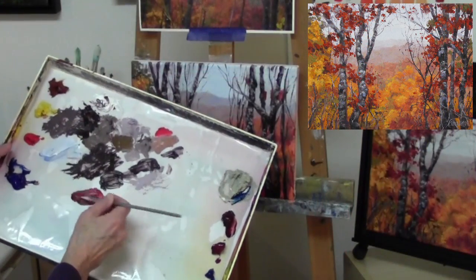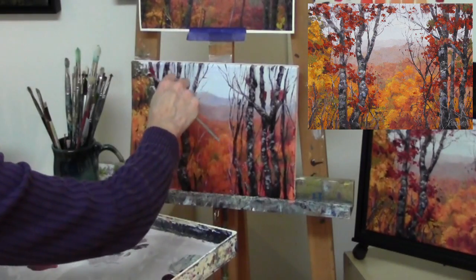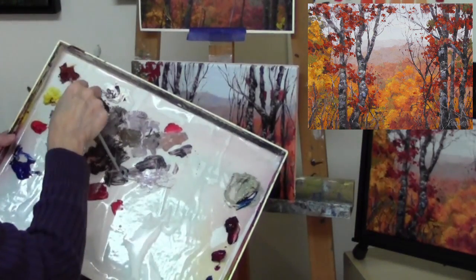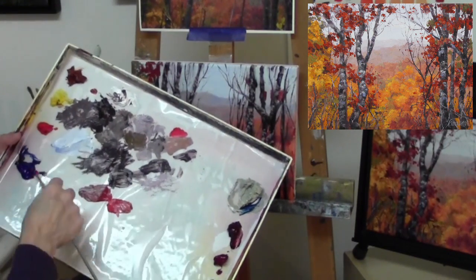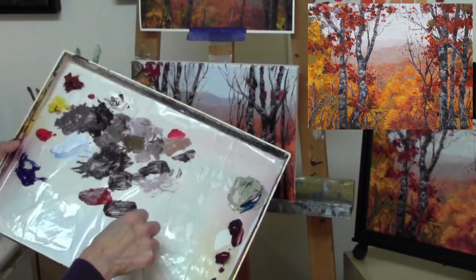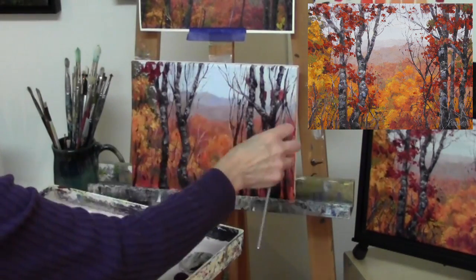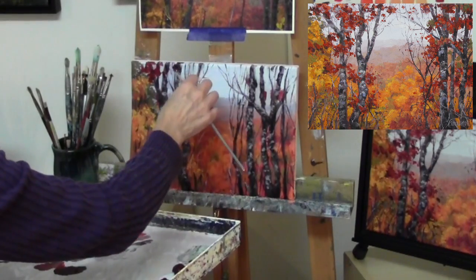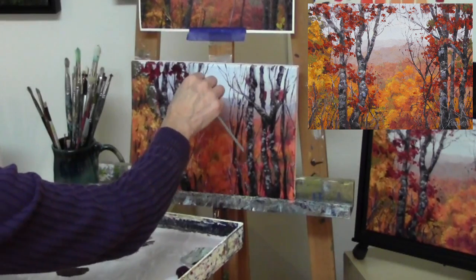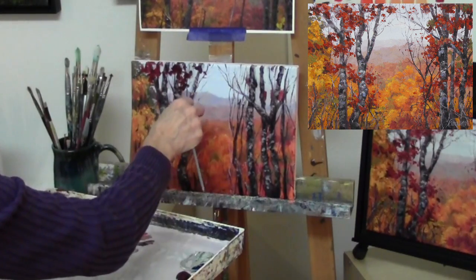Now that you're happy with the tree trunks, we're going to move on to the foliage. I took the red and added a little bit of ultramarine blue to it, which made it a little darker. This time I'm adding some quin gold as well as ultramarine blue, so that's going to make it darker as well as move that red back into more neutral. So I'm again starting with my darks and then moving into the lighter colors, using that round bristle brush and just rolling it and lifting it.